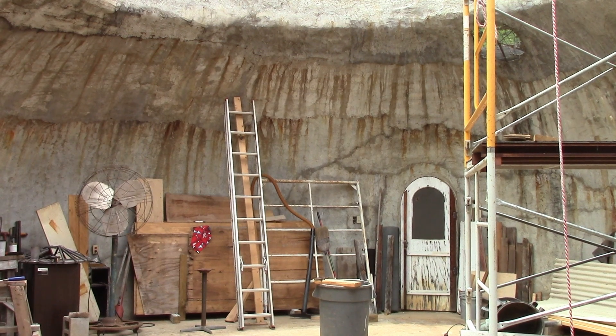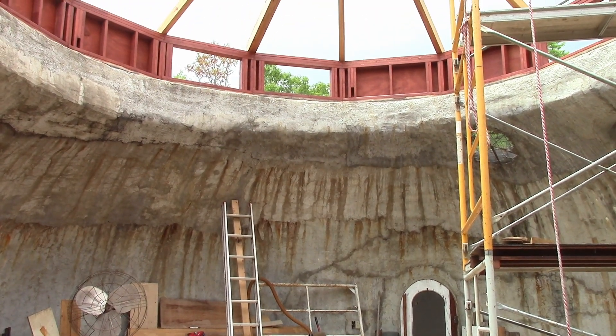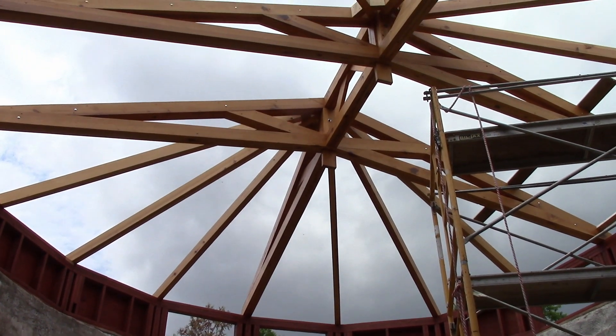We've been making some pretty good progress on our roof. This is the ferro-cement dome that goes up to our concrete flange, then we built the pony wall, and a wood-framed roof on top of the pony wall.